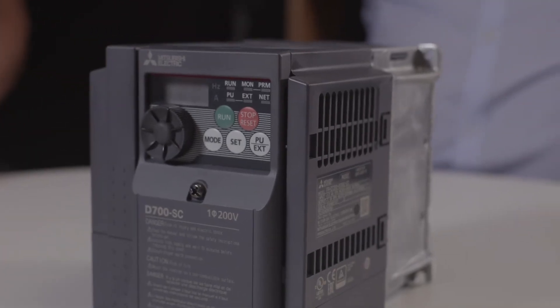Are there any other key features the E800 has over the E700? The E800s all now have an integral built-in PLC, which means you can access all the inputs, all the outputs, all the analogs on the drive and utilize them within the PLC. And this is all programmed from the FR Configurator 2 software, which is a free download from the Mitsubishi website.